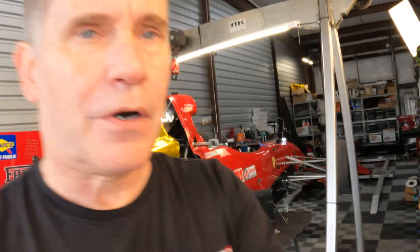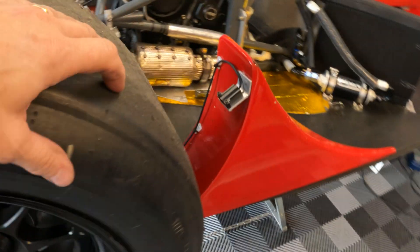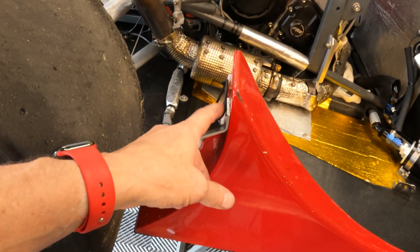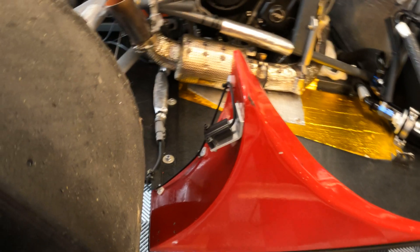All sensors are now mounted on the car — front and rear — and I've confirmed all data lines are working correctly. These are all CAN-based, one-megabit devices. Let's prep the car, get it out on the track, and see what it can tell us.